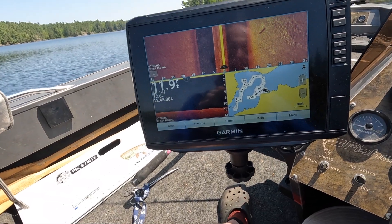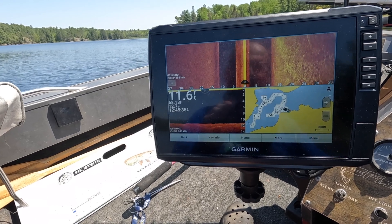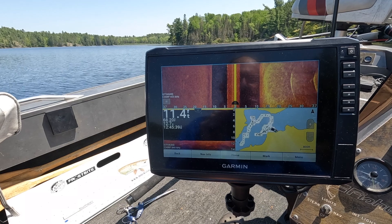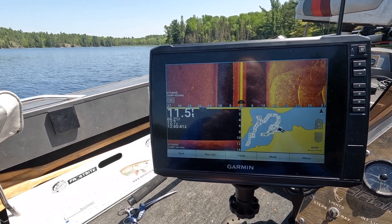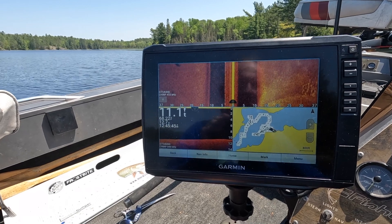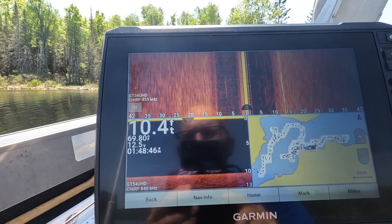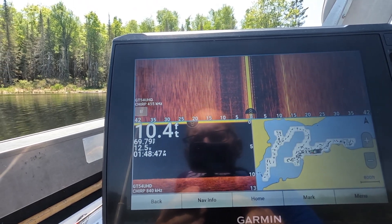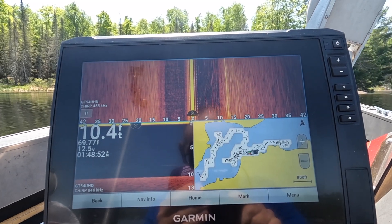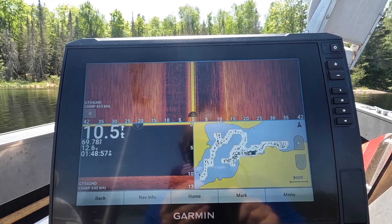Here's the new toy — the Ecomap 106S V Ultra. Pretty nice unit, 10 inch. The top screen I've got on side scan, the left bottom on down view, and I'm doing some mapping on the bottom right. This lake's not mapped. Pretty nice unit, works pretty good. Got the voltage, temperature 69. Pretty neat little unit — I've got lots to learn yet. I think it's going to get a lot better whenever I get the live scope going. That's down the road — that's pretty pricey.